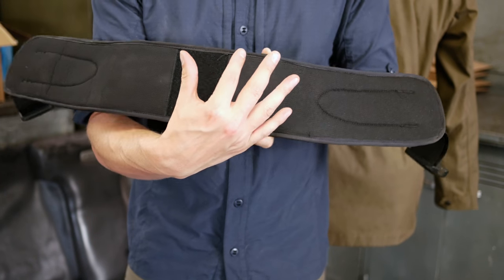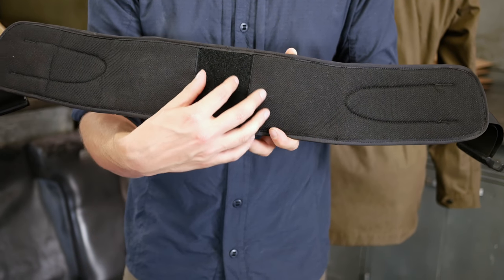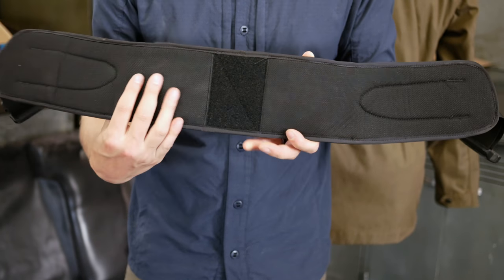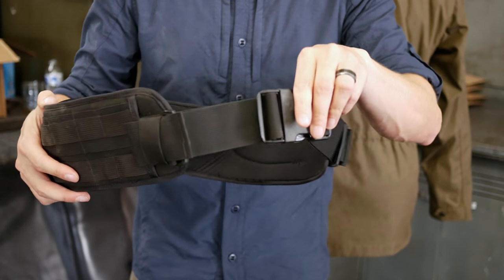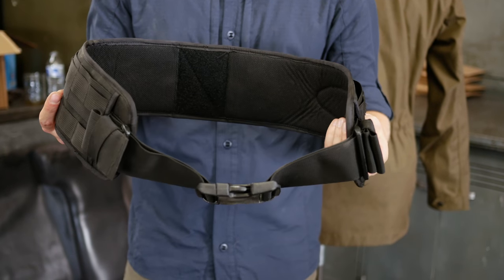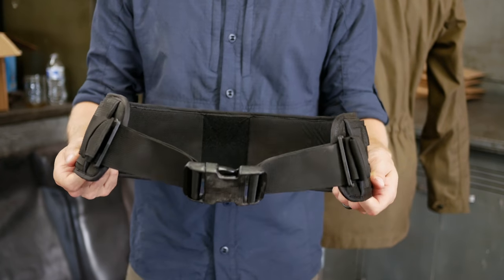Once you slide it through on the pack, you ensure the hook velcro lines up with the loop velcro contained within the pack and have it attached there. You then move it around, close it, and use the adjustment straps on either side to get the desired compression to carry the pack. Pretty easy — that's your Fast Pack waist belt or stability belt.